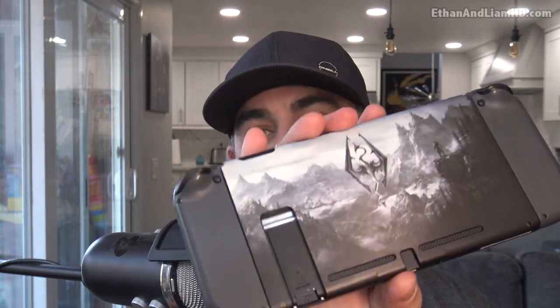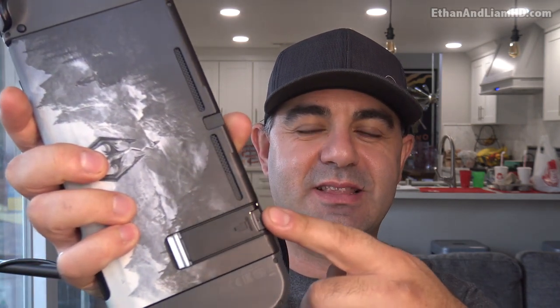Hey dudes, John here and welcome back to another how-to video. Today's gonna be not gameplay, it's not gonna be how to build something in Minecraft, but it's gonna be how to fix this thing - see this? It's a kickstand. These things pop off fairly regularly on most if you actually use them, and even if you don't use them they just tend to pop off.